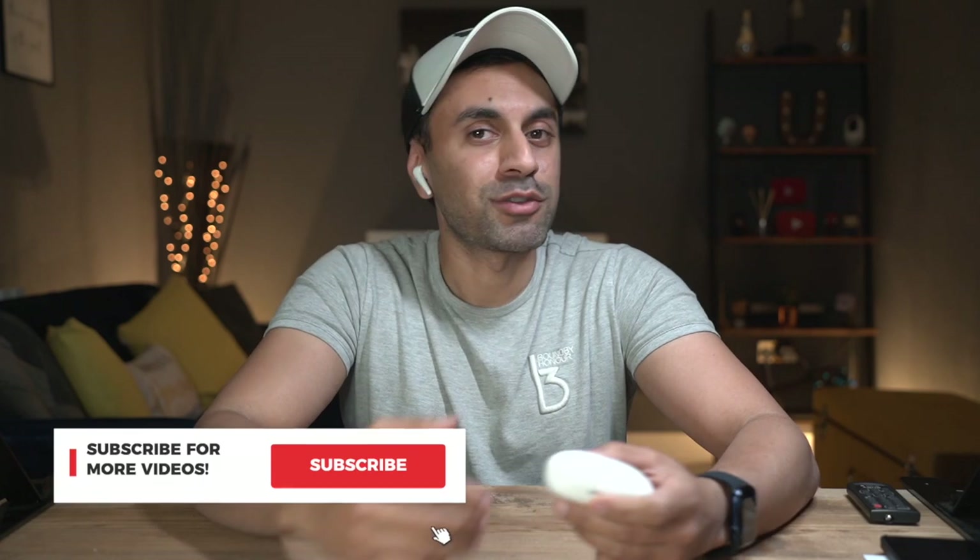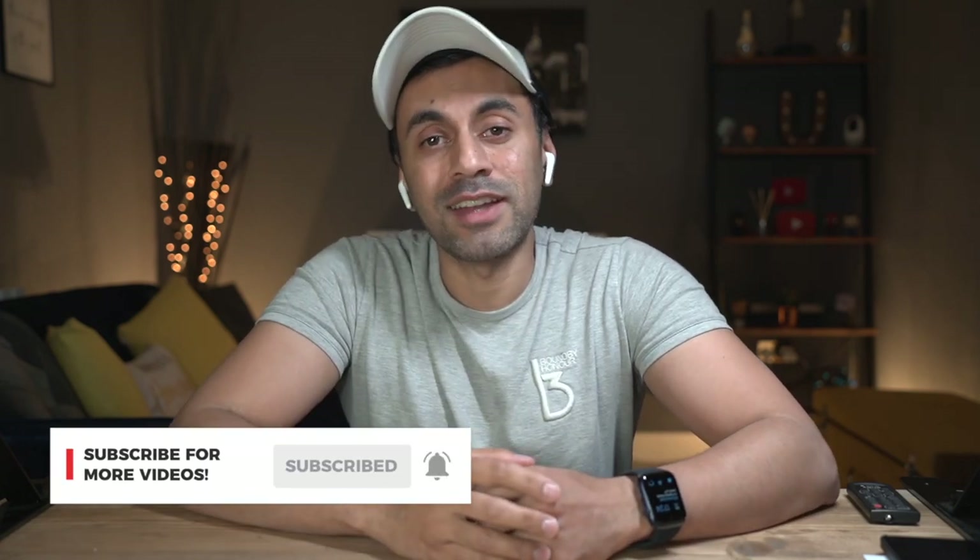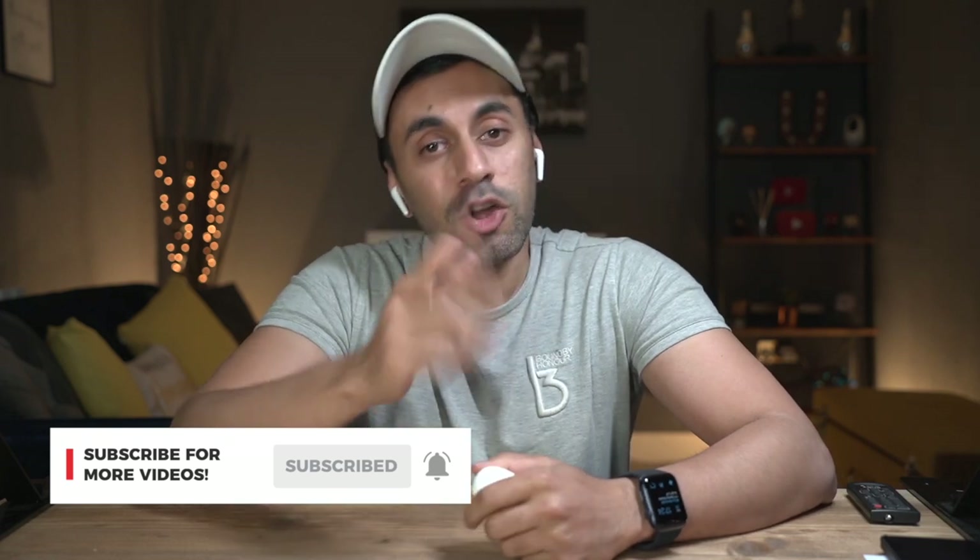Check them out — the link is in the description below. They run some offers from time to time, but I also have a discount code for you guys, so make sure you check that in the description to get a discount on either the white or black versions. If you liked this video and you enjoy headphone reviews and all things tech, I have multiple videos out every week which I know you're going to like. So go ahead and hit that subscribe button. Hope you liked this video — I'll catch you guys next time. Take care.